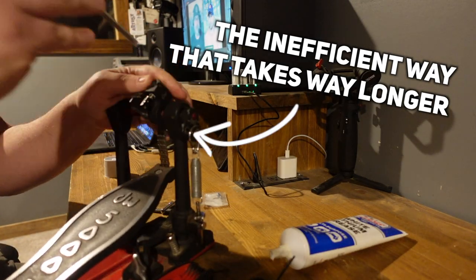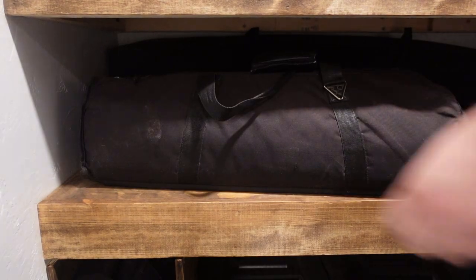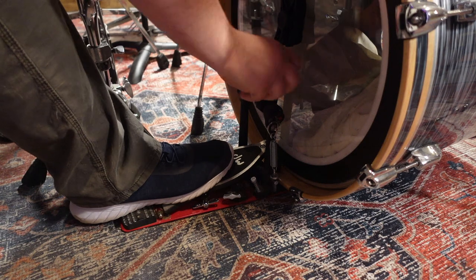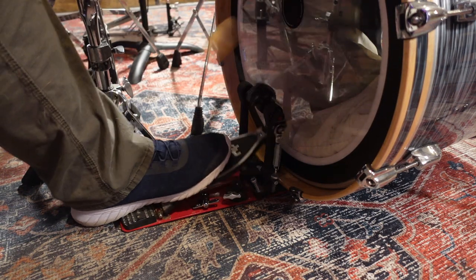I ended up buying two of these because I wanted one for my gigging hardware, since I don't store my pedal with the beater attached. The second was for my main studio kit, where I also teach, so I often have a low volume beater to use with pads and quiet cymbals that I teach with, and then I'll swap that out with a more standard beater when I'm rehearsing or recording.